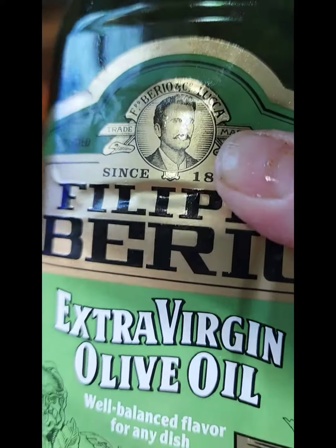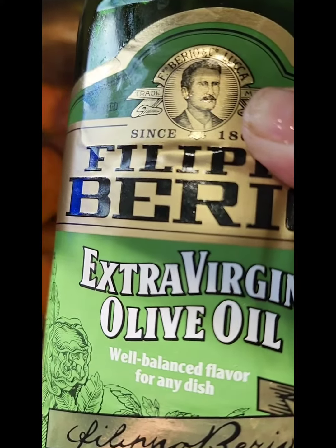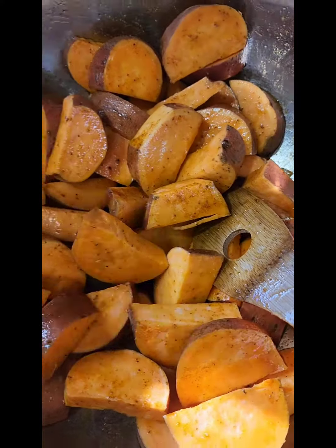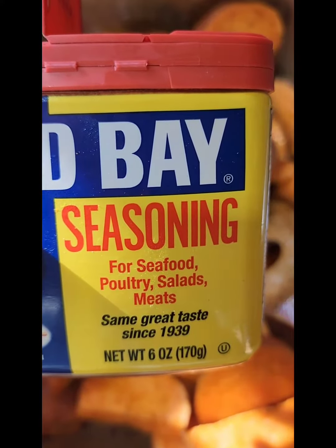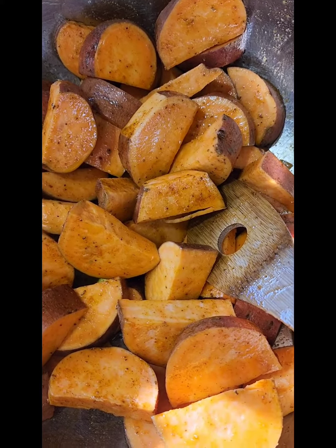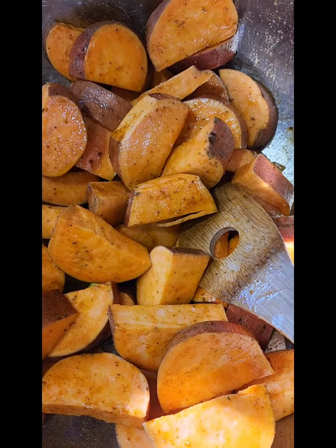A liberal dousing of extra-virgin olive oil. And the key ingredient: Old Bay seasoning. Sprinkle it on to taste — I like it kind of heavily. There is salt in it, so be careful.